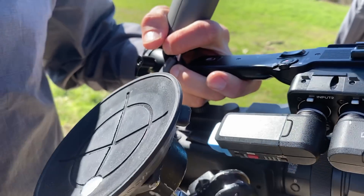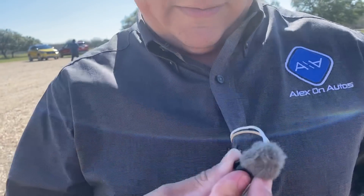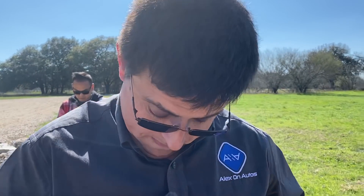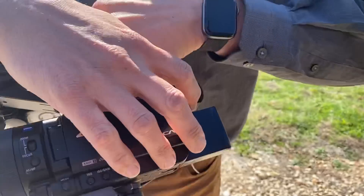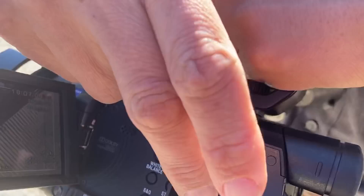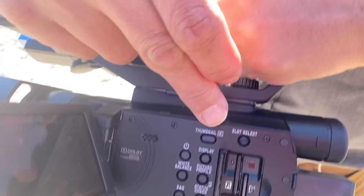Those mics are only like $800 each - well, these mics are $300, so the receiver has to do justice. Audio is very important, so double mic everything because you never know when it will go wrong. Double card everything - it has dual cards in there, always recording two 4K streams just in case one card goes bad. I had one go bad in Korea once, and that was really bad.